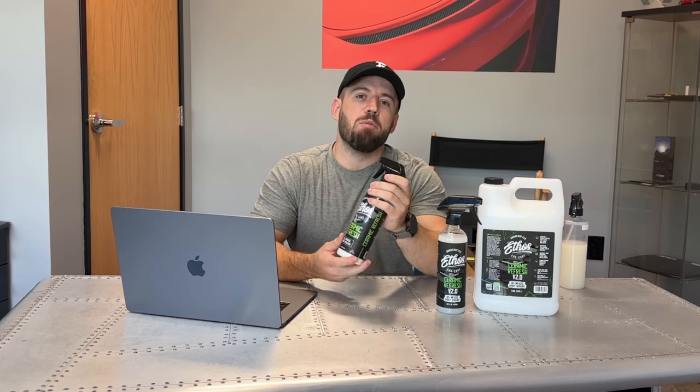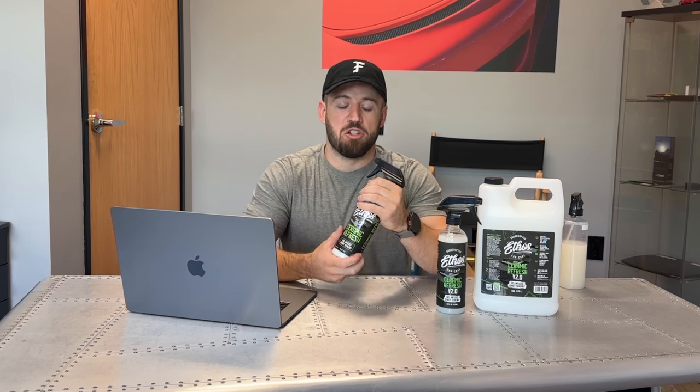but this is a brand new formulation and reintroduction of the product to the general public. Now many of you may remember our version 1.0 product, Ceramic Refresh. That was really an industry first — a sprayable ceramic coating in a water-based formula, so it could be used as a standalone protectant or as a topper for ceramic coatings, as a maintenance, or to boost and add more protection to your product.